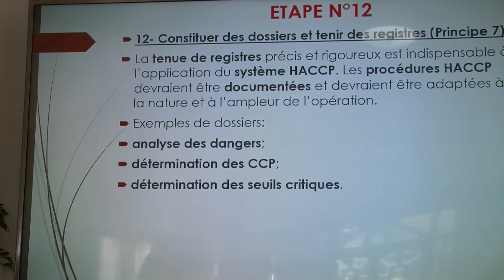Enfin, constituer des dossiers pour la traçabilité, afin d'avoir tous les critères permettant d'analyser les dangers, de déterminer les points critiques et les seuils critiques. La méthode HACCP est complexe ; s'il n'y a pas les ressources nécessaires dans l'établissement, il vaut mieux faire appel à des organismes spécialisés dans la certification qui peuvent vous accompagner dans la mise en place de cette méthode.